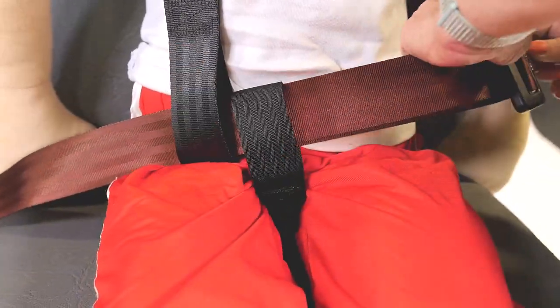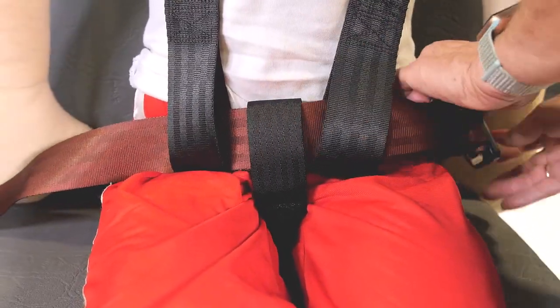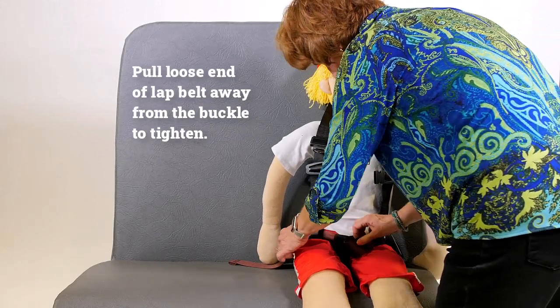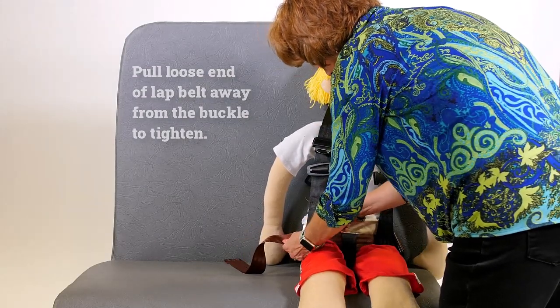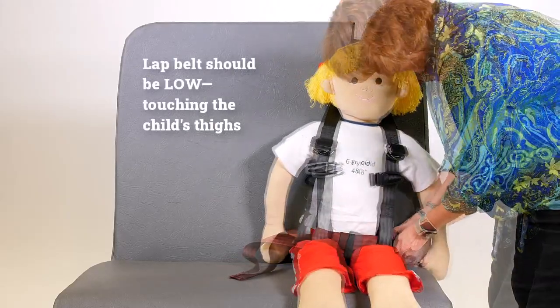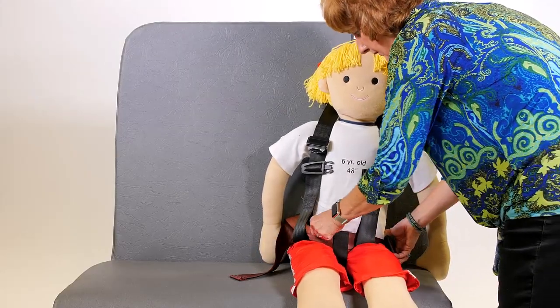After you've run the lap belt through all the belt converter strap loops, buckle the seat belt and snug it up by pulling the loose end of the lap belt away from the buckle. Check to confirm that the lap belt runs low, touching the child's thighs, and is not twisted, pinched, or pulled out of position by the CSRS.